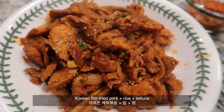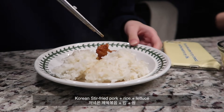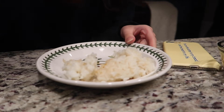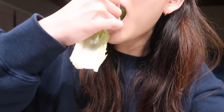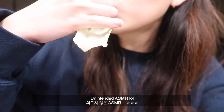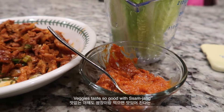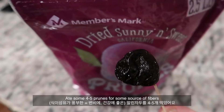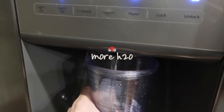For dinner I had stir-fried pork with rice and lettuce. Then I ate some prunes as a source of fiber and drank more water.